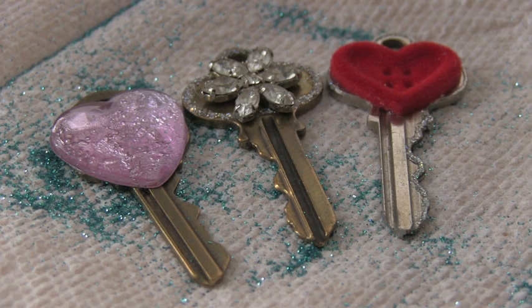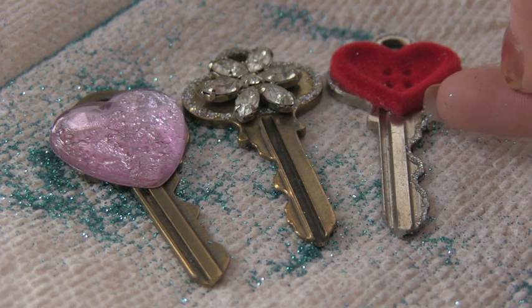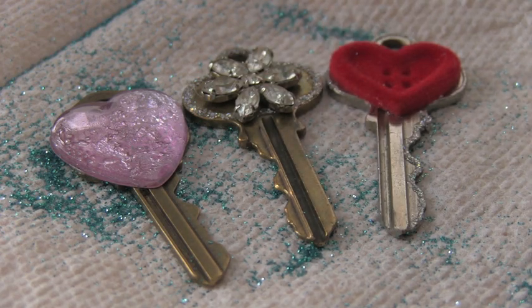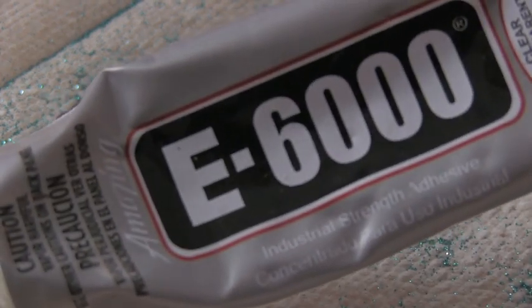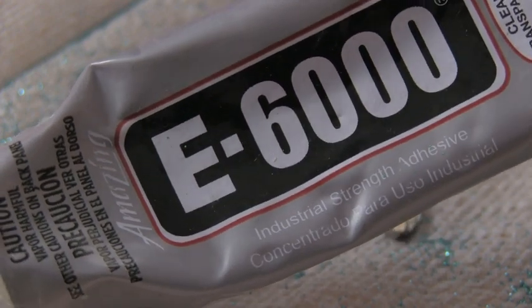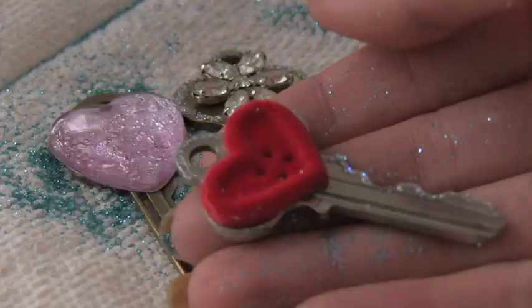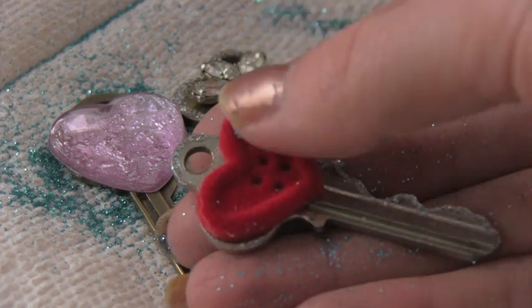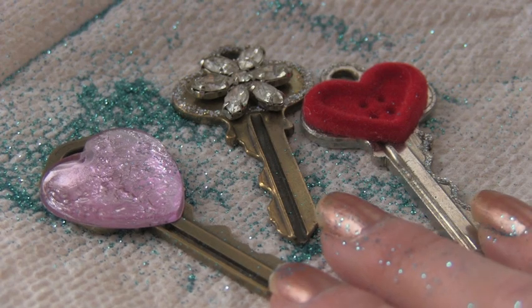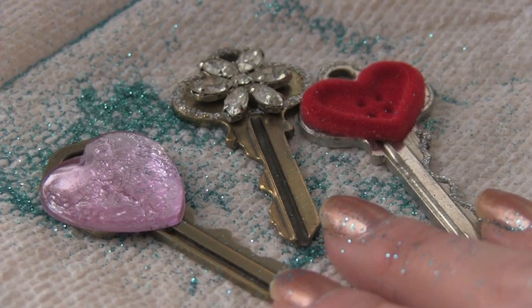Finally, I have the keys where I just glued an accent onto them. To the middle key and the heart key on this side, I did add some glitter nail polish to the edge of the key and around the base. To get a cool key like this, you need some type of cabochon, rhinestone button, or anything of that sort, and you're going to glue it on with E6000 glue — that ensures it will stay on. This is a fuzzy heart button; it's the best ever. A key like this would be especially great to add to a necklace as a pendant.